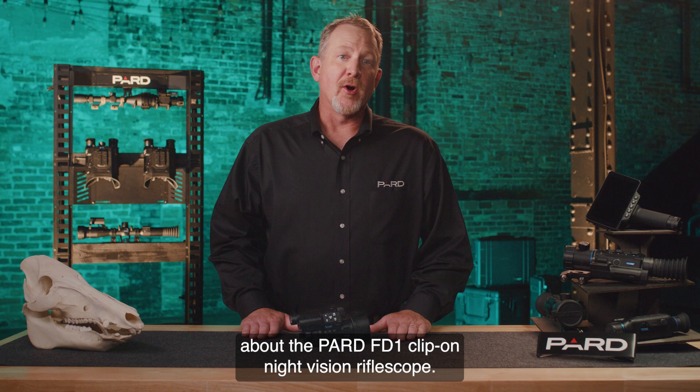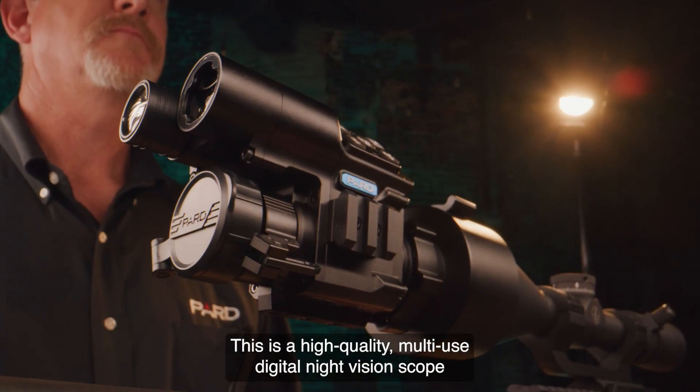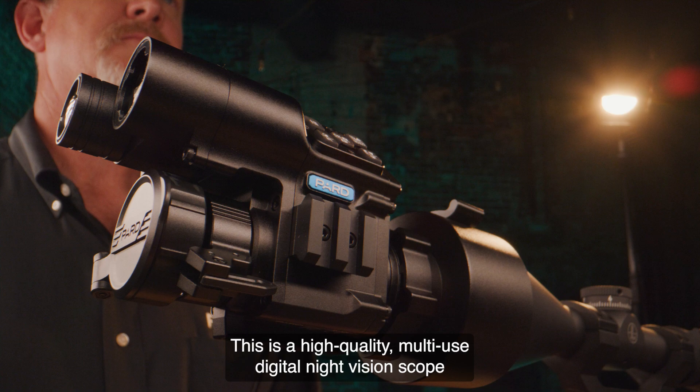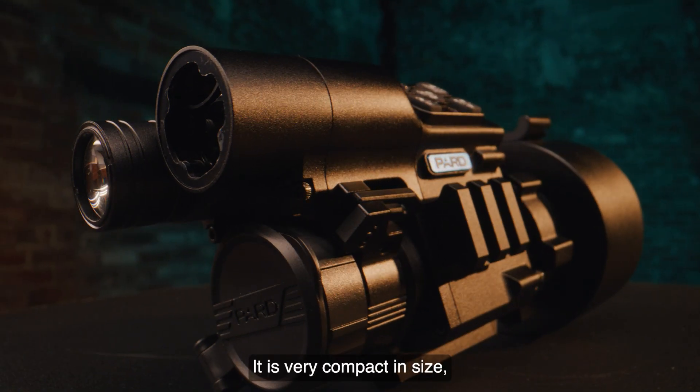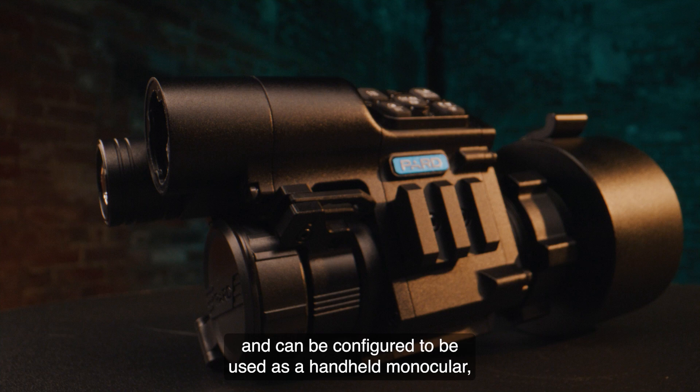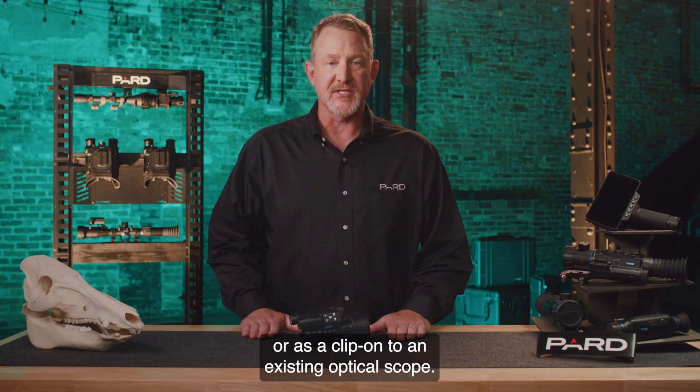Hello, I'm talking with you today about the PARD FD1 Clip-On Night Vision Rifle Scope. This is a high-quality multi-use digital night vision scope that's loaded with features and provides unparalleled value. It is very compact in size and can be configured to be used as a handheld monocular, a weapon mounted scope, or as a clip-on to an existing optical scope.